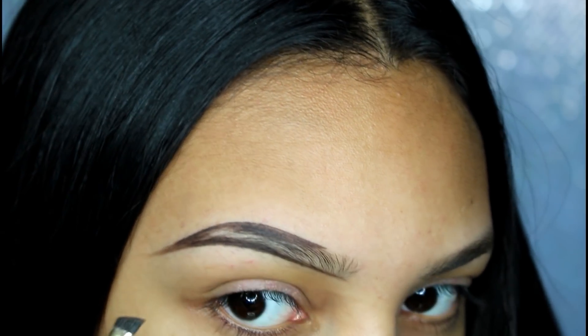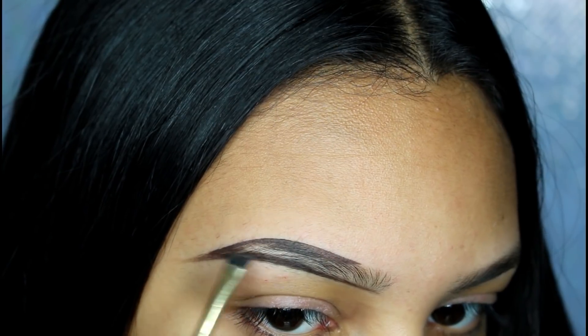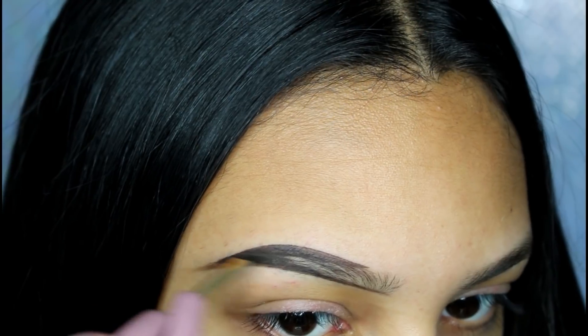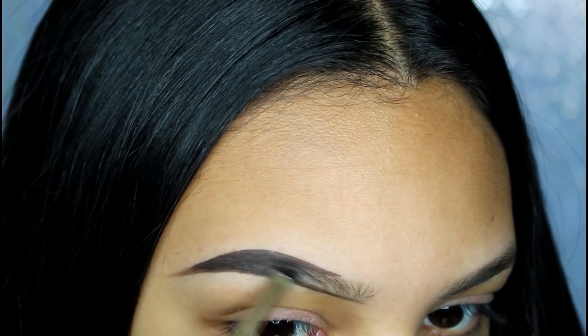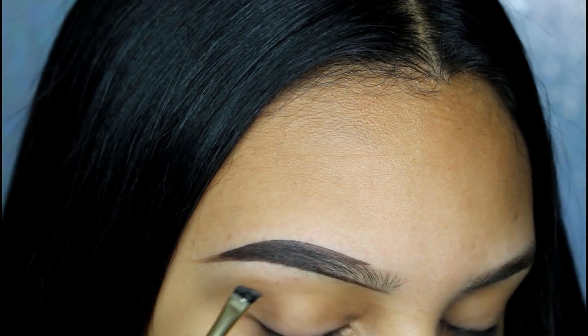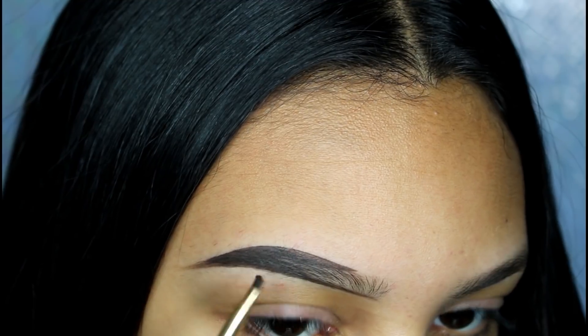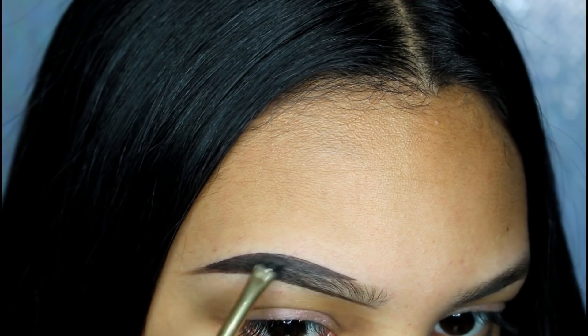Now that my eyebrow is outlined, I start to fill in the top line and fill in the tail of my eyebrow. And once I get towards the front, I start doing light strokes so it won't be as harsh.